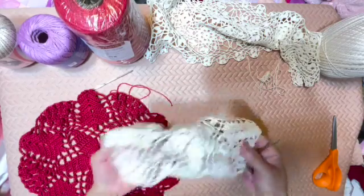So you can see how the thread compares — this is size three thread, and this is size ten, so it's very, very fine. The crochet hook I use for size ten thread is a 1.65 millimeter steel crochet hook.